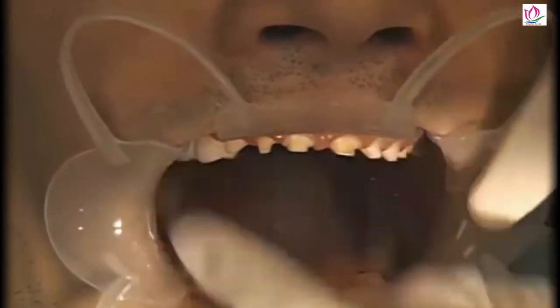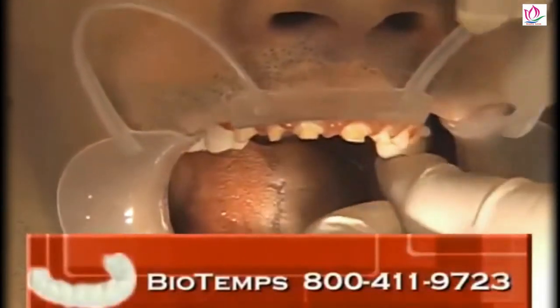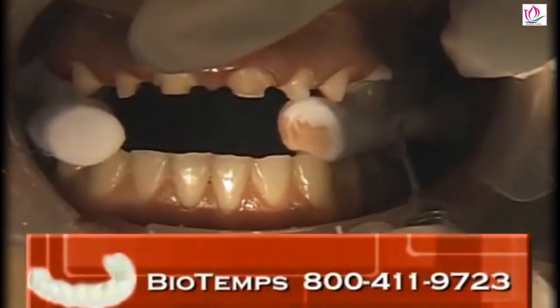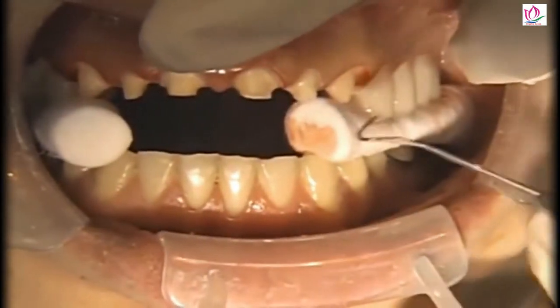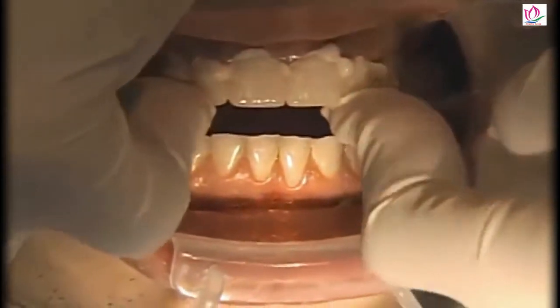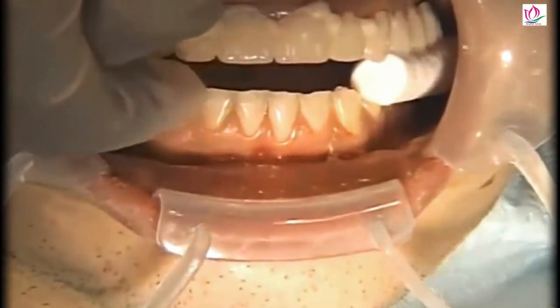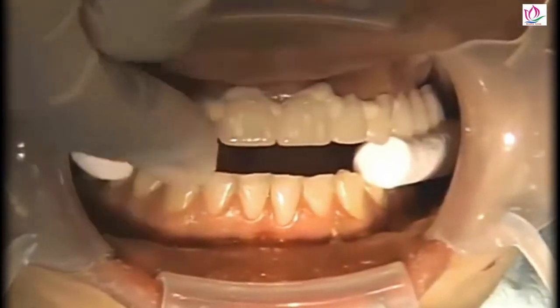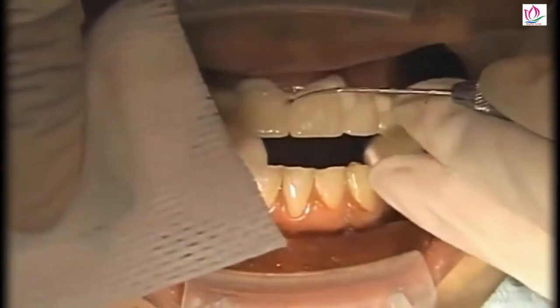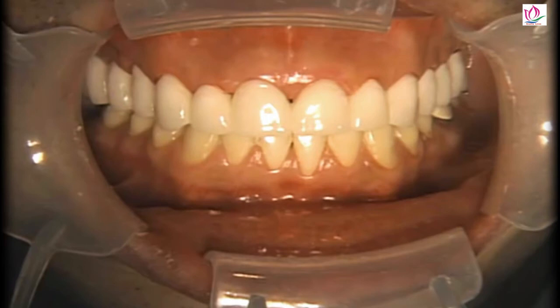We've now prepared all the teeth on the maxillary arch except for the second molars, and we're trying in the posterior segments of the biotemps. Since they fit, we're going to go ahead and reline those with the acrylic. The patient is biting down on a couple of cotton rolls, and while that is setting we're going to go ahead and place the anterior units as well. I'm pushing these into place with my fingers, and as that material starts to thicken we'll be able to remove some of the excess from around the margins and pump these units up and down on the teeth to avoid any undercuts.